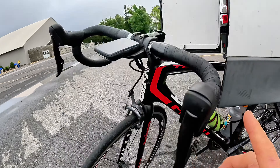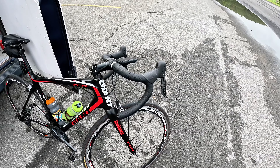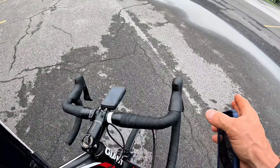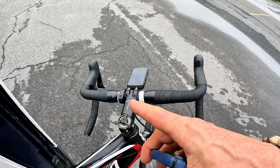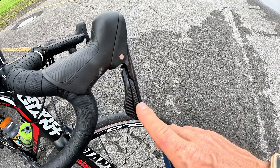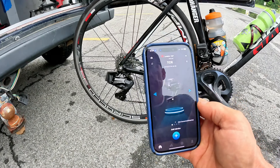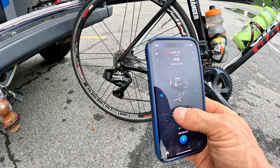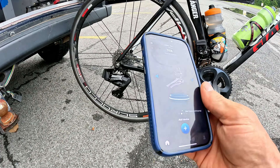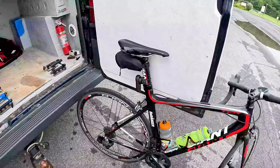Right now, the way it came from the factory, the long paddle on the right side down-shifts the rear derailleur, the skinny paddle on the right side does the front derailleur up and down, and the left side paddle shifts the front derailleur. I want to switch this over to how I run my eTap on another bike — right side is down, left side is up on the rear.